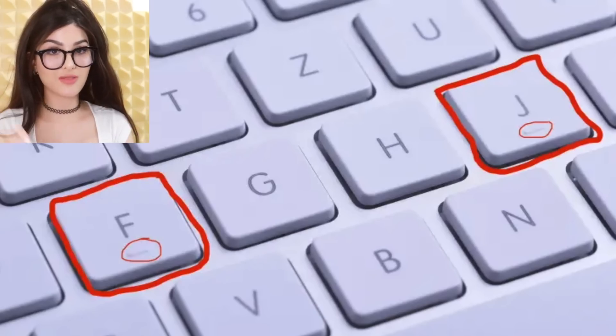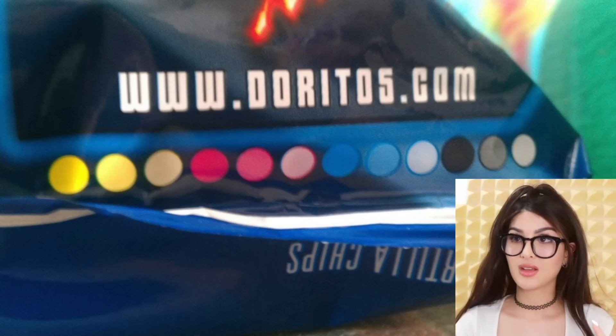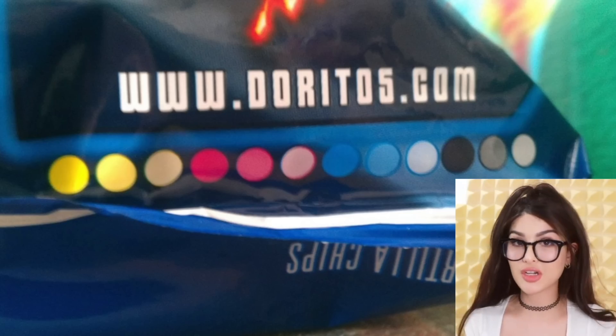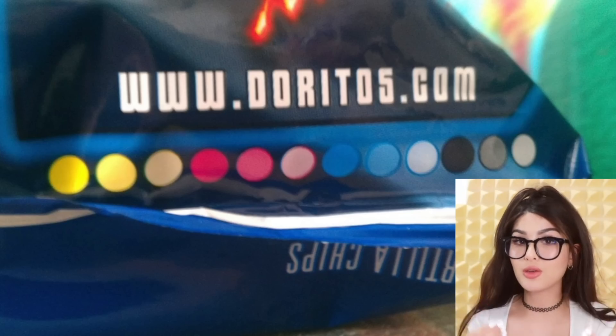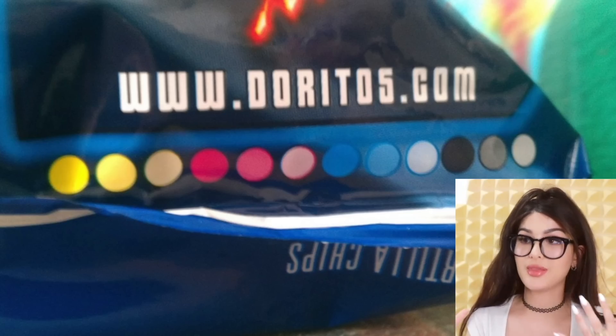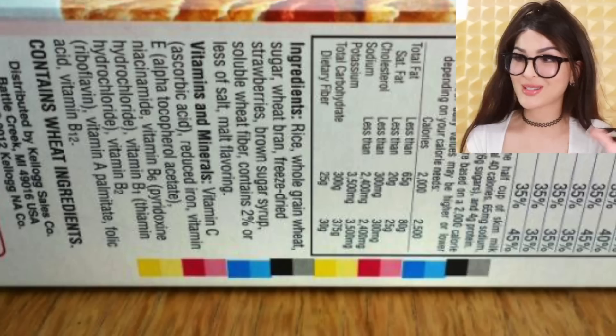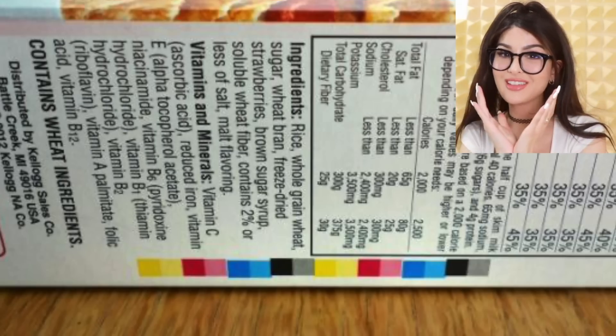On the bottom of a lot of bags of chips, there are a bunch of colored circles. Is this Morse code for the type of crunch? It's actually a printer's color block — it tells you what hues of color were used to print the bag. You also find it on cereal boxes and magazines. It's just letting you know what colors were used.